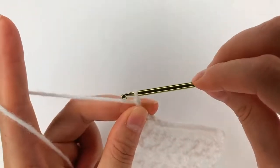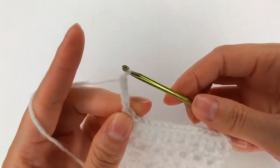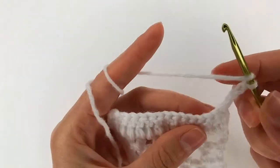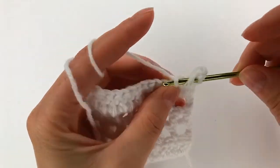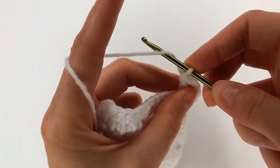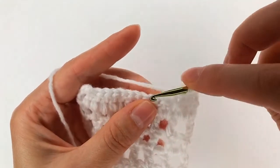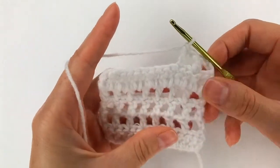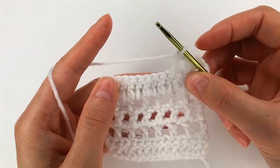Now I chain 4: 1, 2, 3, and 4, then turn. Yarn over, skip 1 and 2, right here make a double crochet, chain 1, skip 1 to the next one, double crochet. Now I repeat rows 2, 3, and 4, and then row 5.